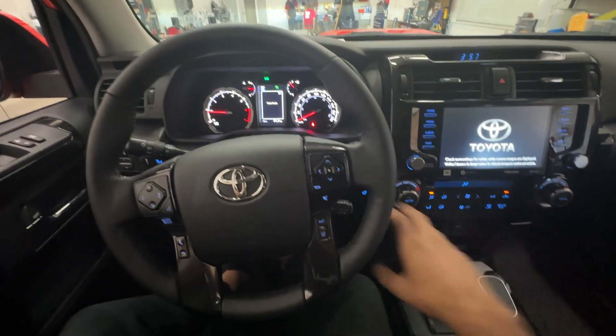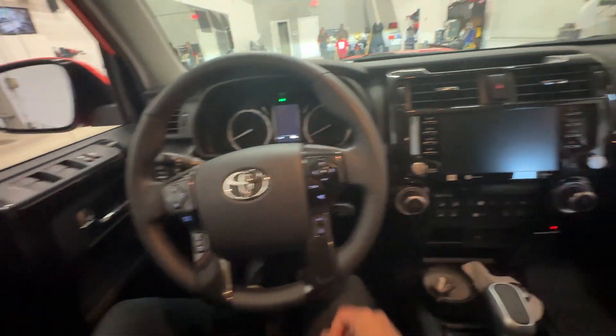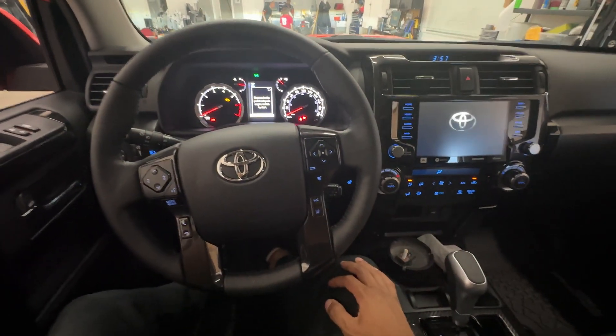Now this is a self-arming device, so if we turn the vehicle off and then attempt to restart it, the vehicle will not restart, as you can see right here. We need to enter in our code, and then the vehicle will be able to start again.